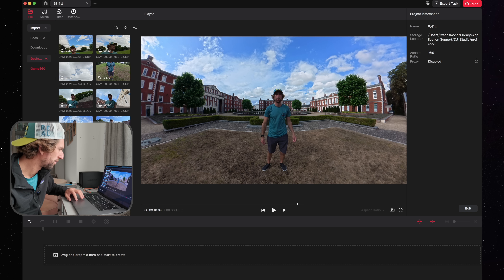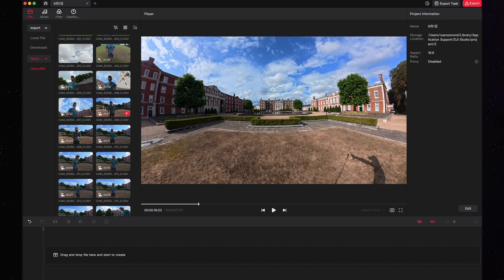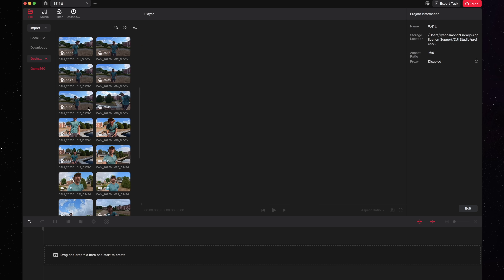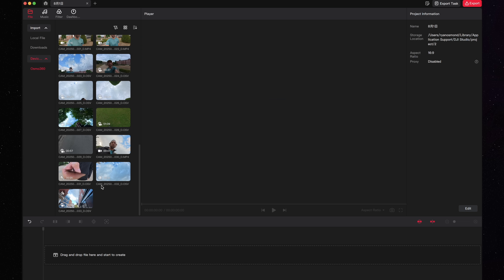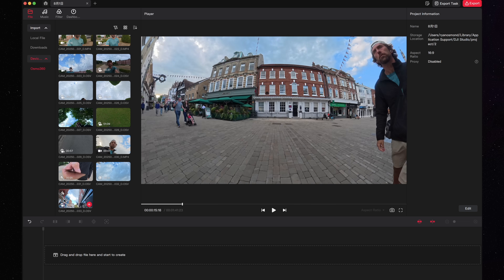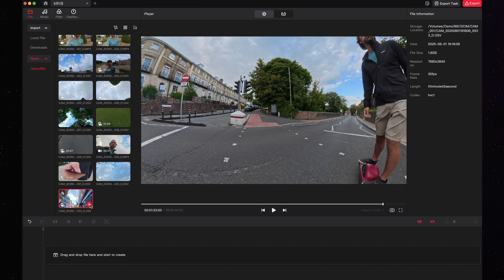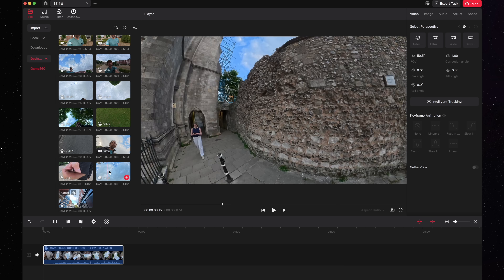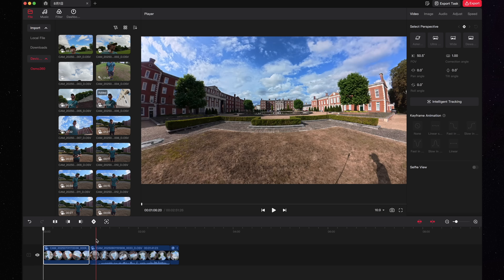Here I have the footage from the video I filmed yesterday. What it allows you to do is scroll over a clip to preview it and then add it to a timeline. You can add multiple clips — it works magnetically, kind of like Final Cut Pro.